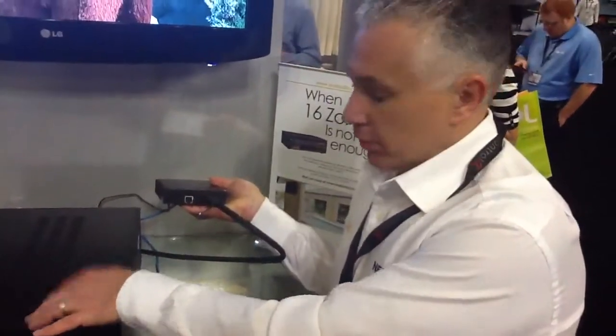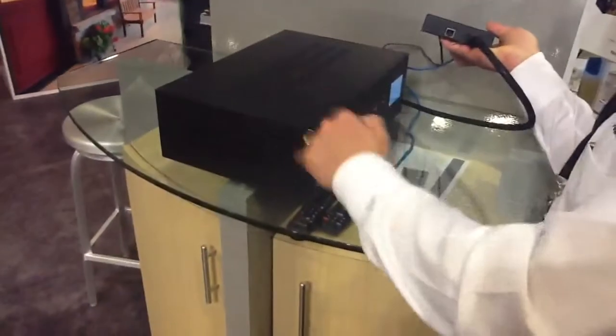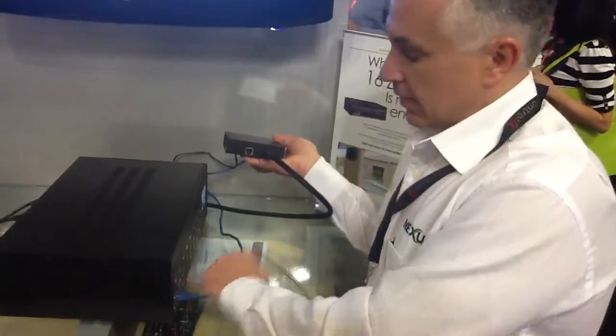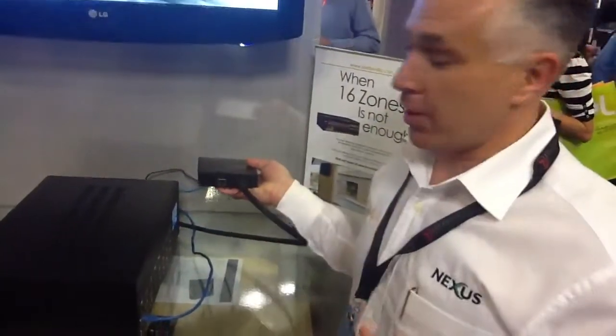With the 2020 model we have a pass-through to ethernet function. So you have your router switch mounted within the rack, which passes through the ethernet connection and allows for smart TV applications in the remote zone.